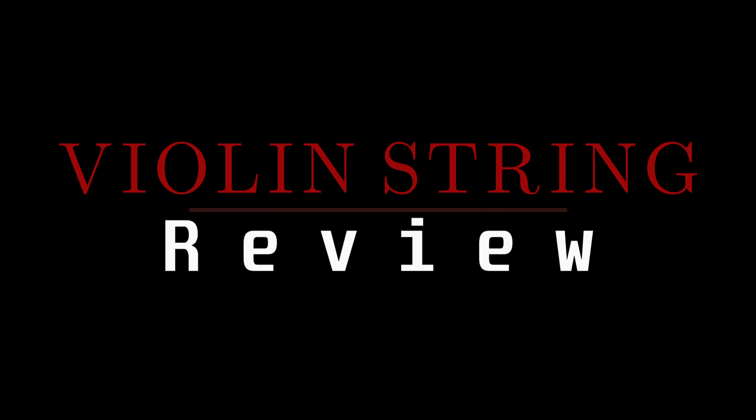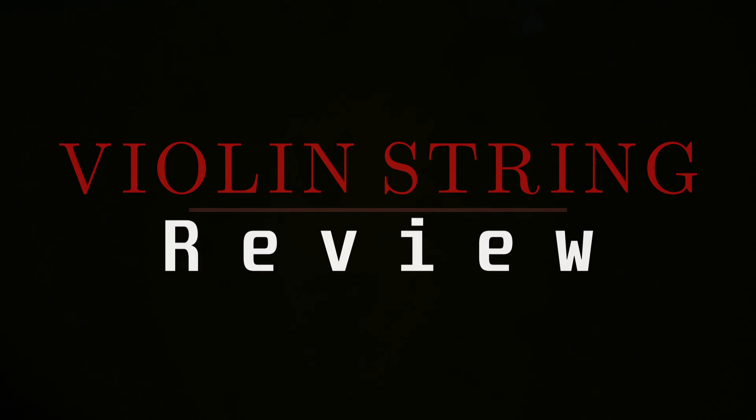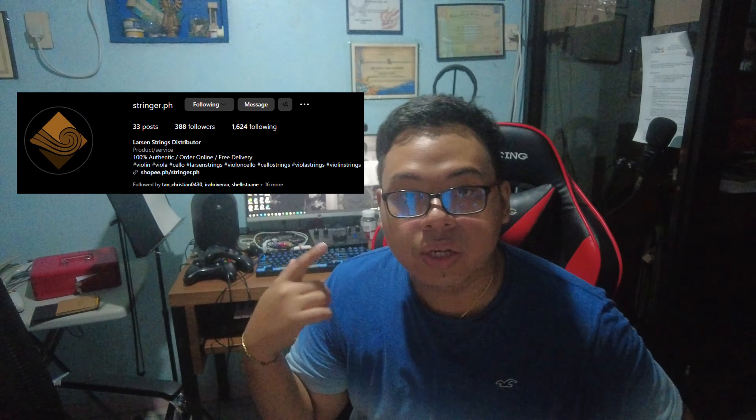All right, so let's go back for another vlog. It's been a while since our last vlog and today we are going to unbox and give our first impressions and review for a new set of strings sent over by StringerPH. So thank you to all the people, especially to Sir Roy of StringerPH for sending this package out.